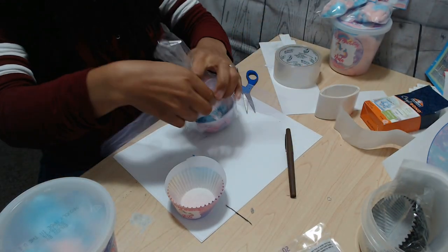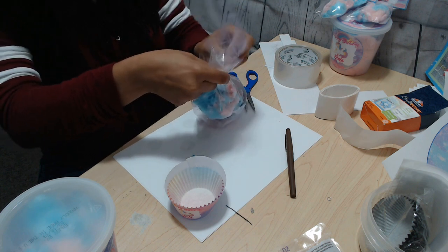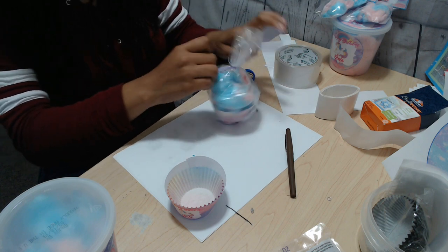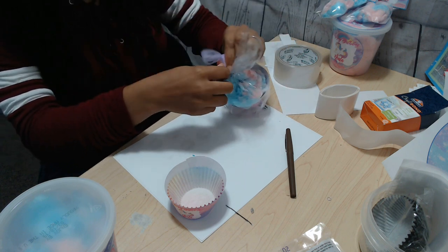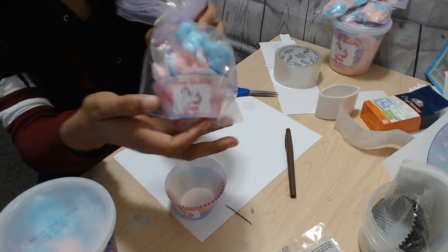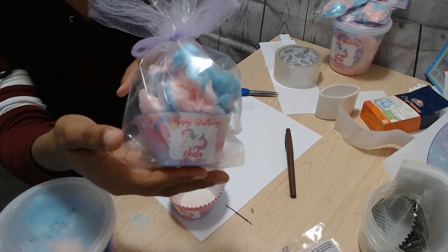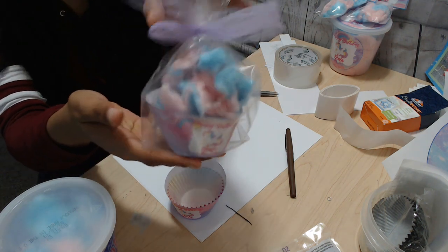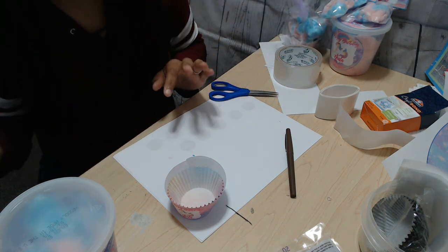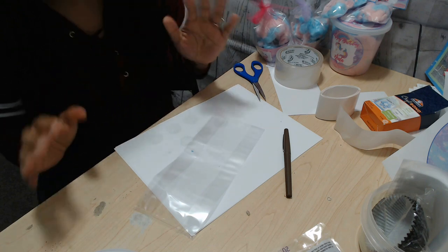I'm just going to go ahead, take the tulle, and secure it. Now I have a personalized cupcake wrapper filled with cotton candy — I think that is super cute and adorable. I'm going to go ahead and make another one.